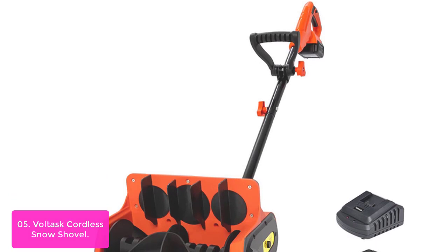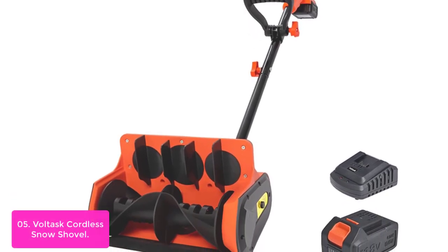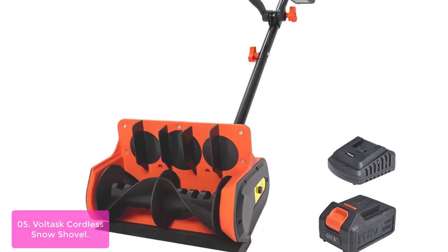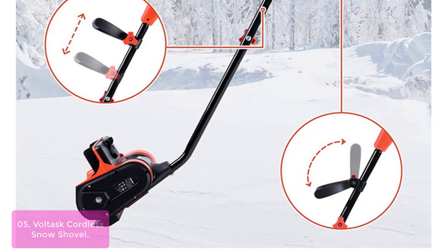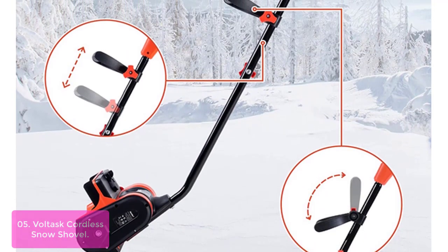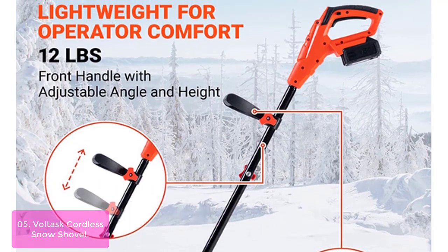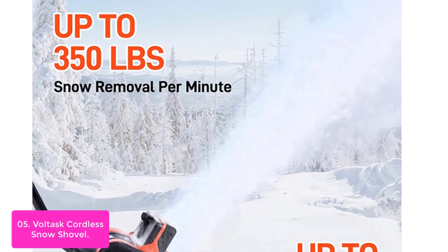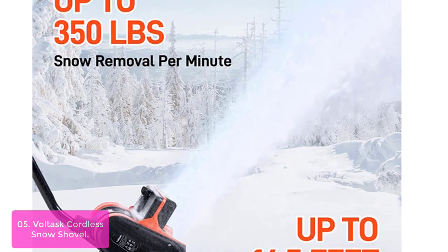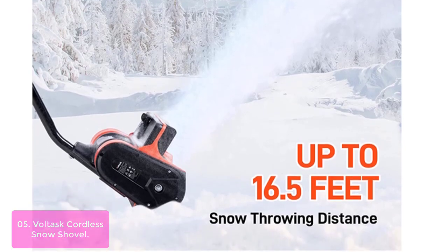List number 5: Voltisk Cordless Snow Shovel. The Voltisk is a powerful battery-powered snow shovel that is perfect for snow removal. This cordless snow shovel has a 4-amp-hour lithium-ion battery pack which will help you stay in the snow longer and do the job more efficiently. When working in cold temperatures, this battery-powered snow shovel will allow you to get out there, clear your path, and stay warm without worrying about fuel consumption or starting issues. The Voltisk features an adjustable angle chute with a straight blade, making it ideal for clearing paths around the yard and driveway, and it comes with an easy push-button start feature.